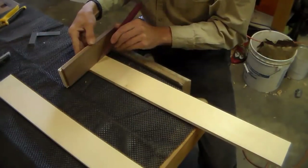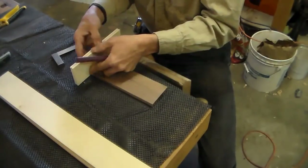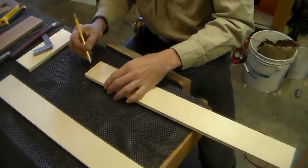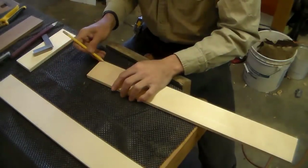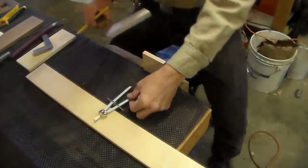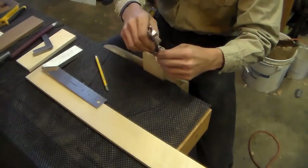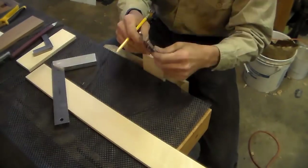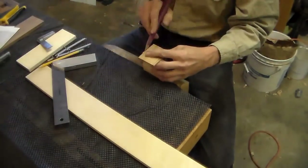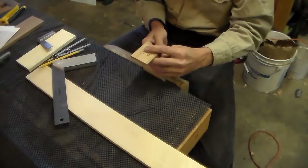I'm going to have a drawer underneath. The little walnut pieces in the front I'm going to dovetail into the sides; the back I didn't dovetail — I just glued it and pinned it. I was using pencil lead to darken the line from the marking knife: wipe it with your finger, erase it, and the lead that stayed down in the line makes it darker so you can see it better.